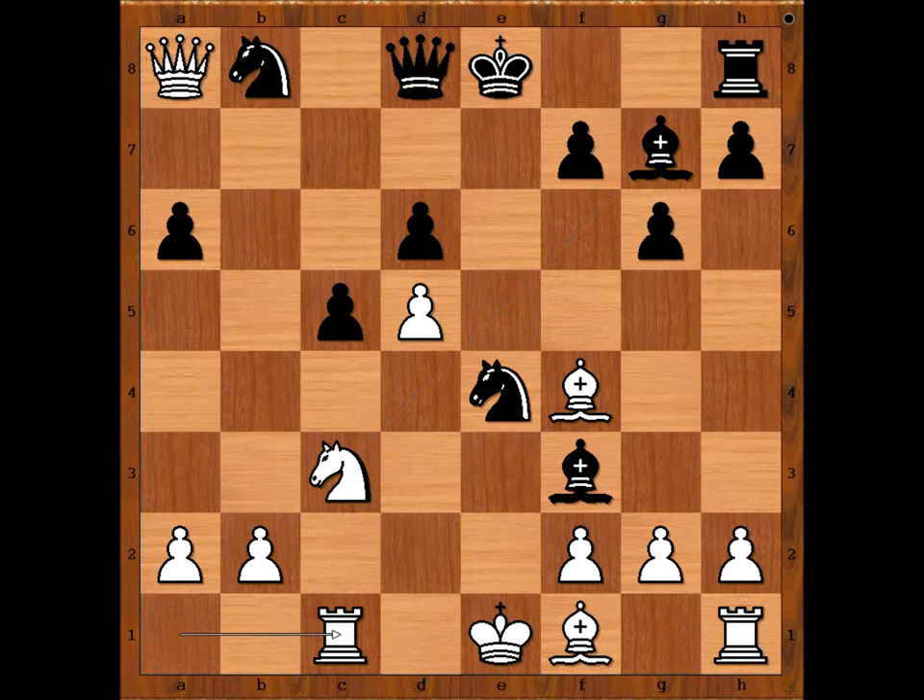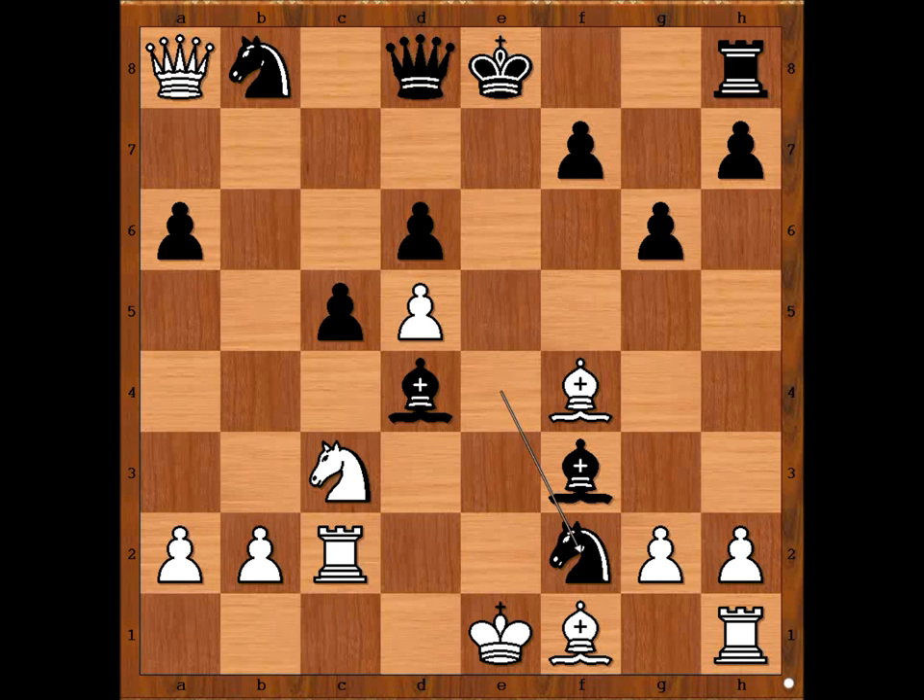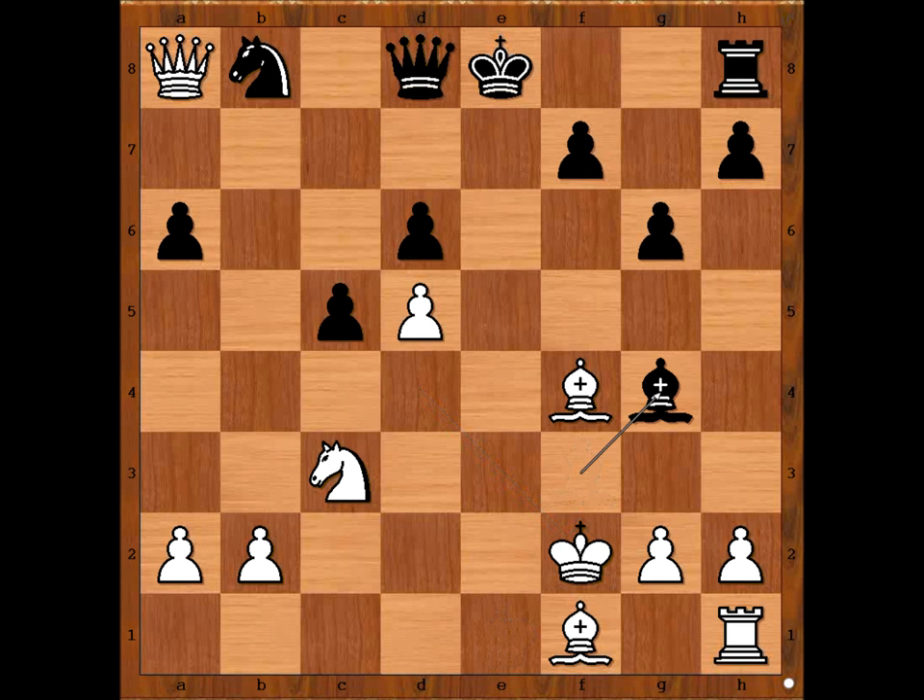But Susan played rook to c1. Bishop to d4 — pressure is on the pawn on f2. Rook to c2, defending. Knight takes on f2. Rook takes knight, bishop takes rook, check. King takes bishop. Bishop to g4.